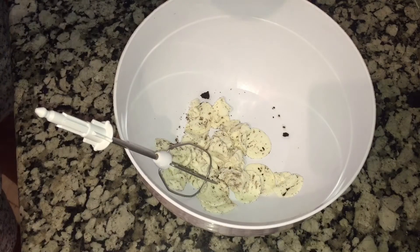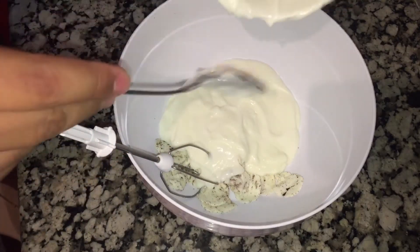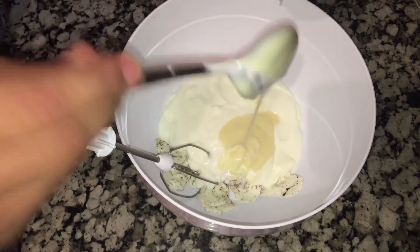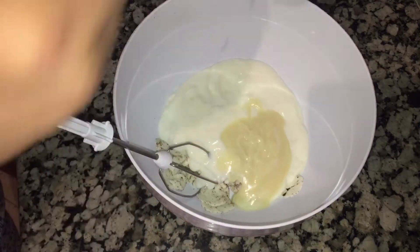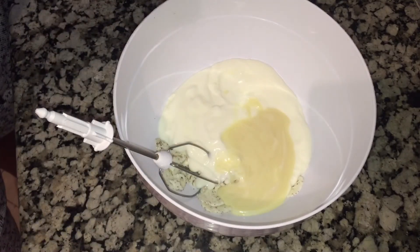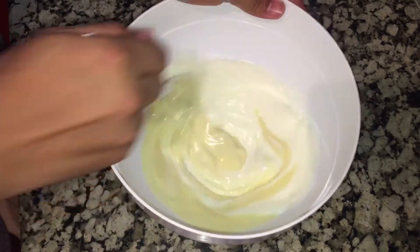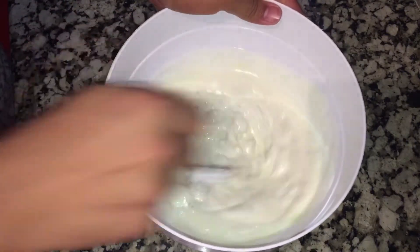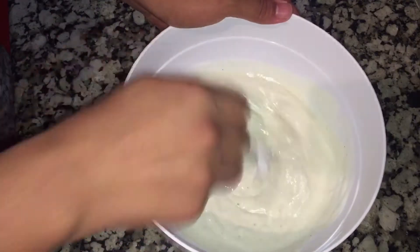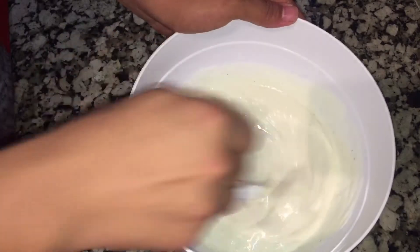After taking the oil, we will add 3 pieces to the pan, and then we will cook the dish.